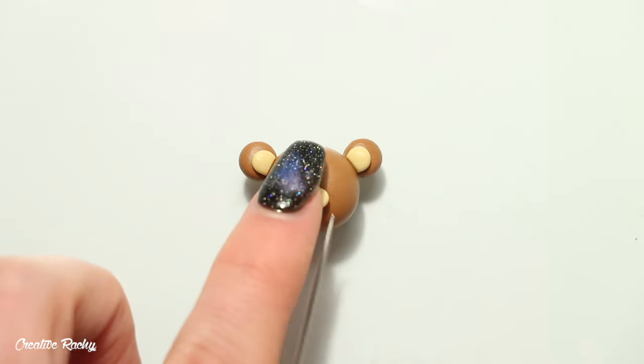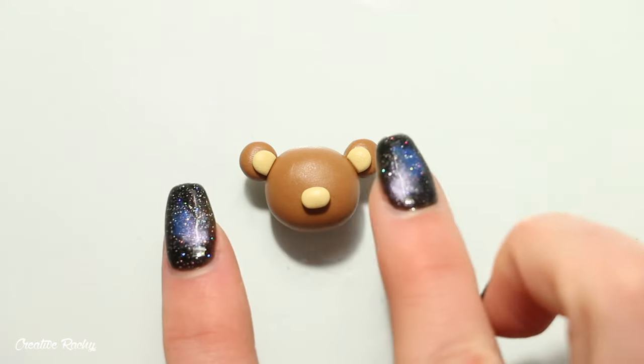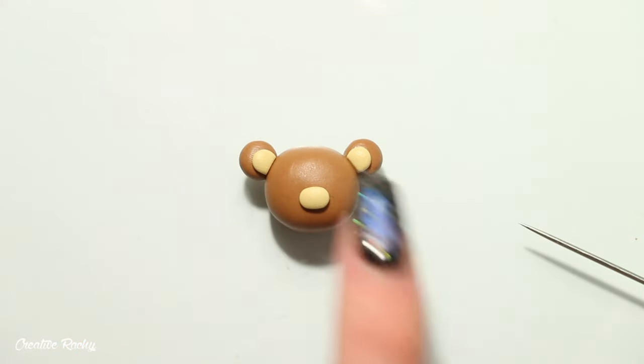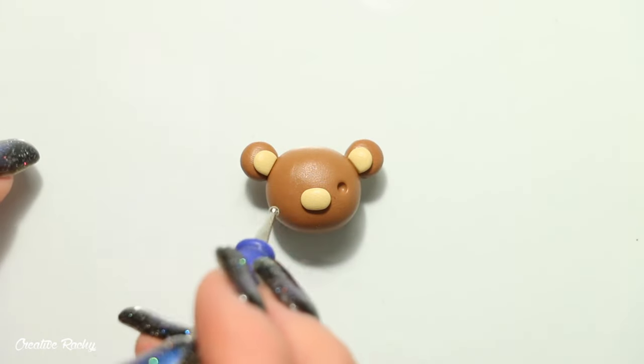Now it's time to make the facial features. First, attach a small oval of clay in the center of the face using the same Ecru clay used for the middle of the ears. Once that's on, it's time to create the eyes — I usually start by taking a ball tool or a dotting tool and making two indents where I want the eyes to go.